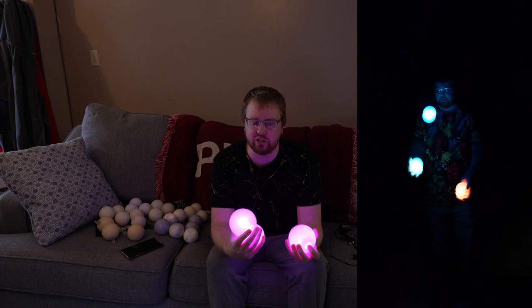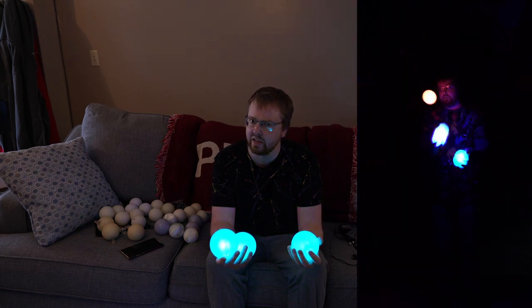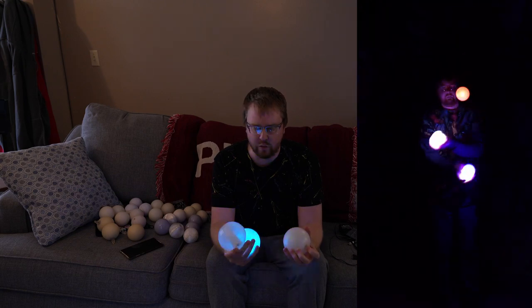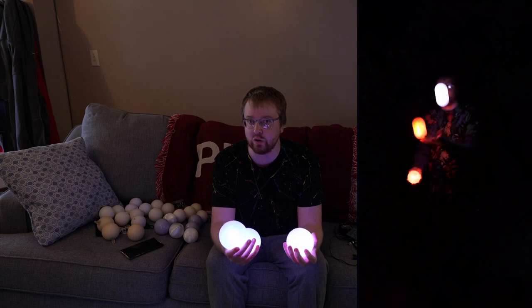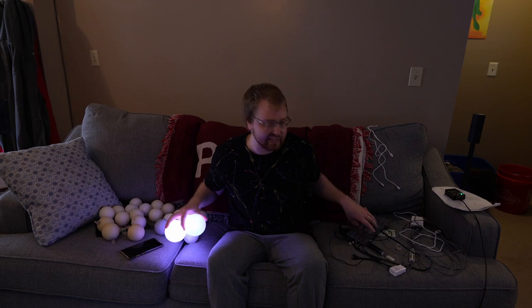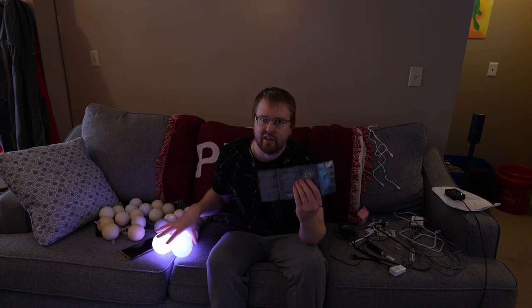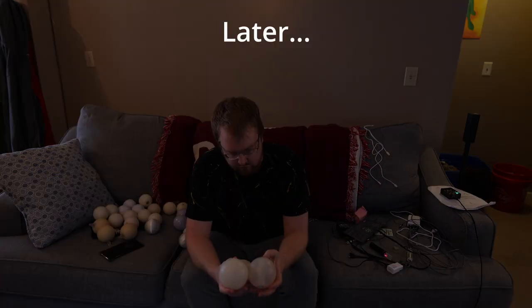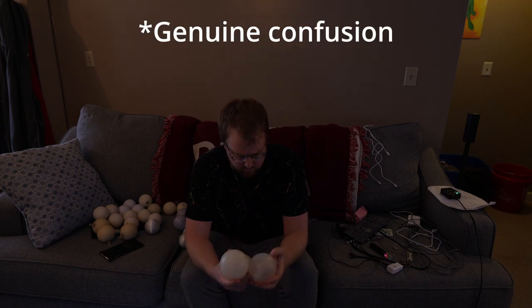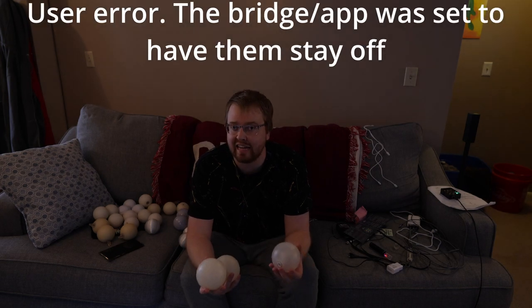These are not something that are just going to work all of the time — you will have to fiddle with them. But it's mostly going to be user error; you not understanding quite how to use them. There is a learning curve to these. Oh — because it's connected to the app, got it.